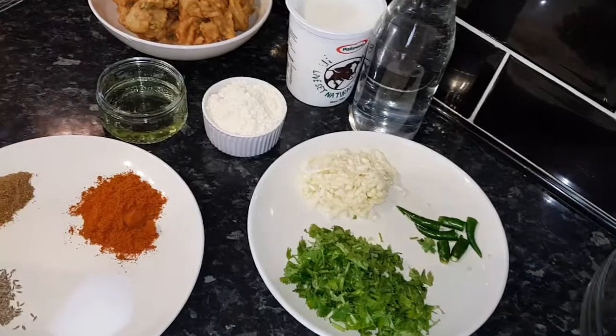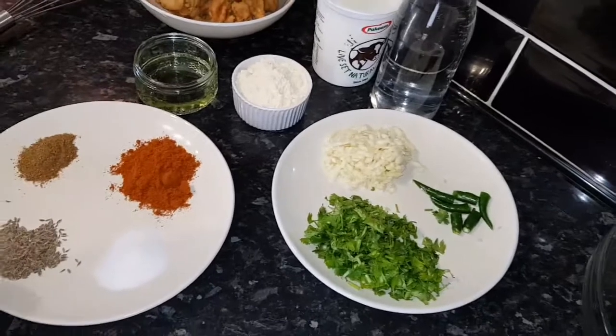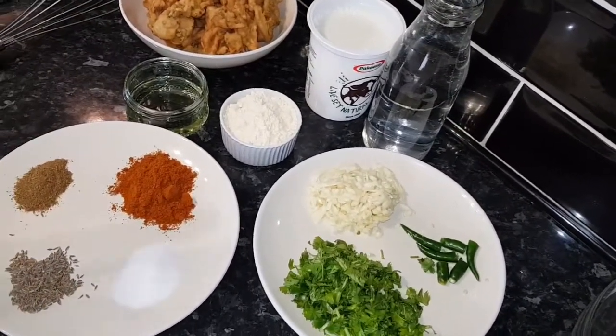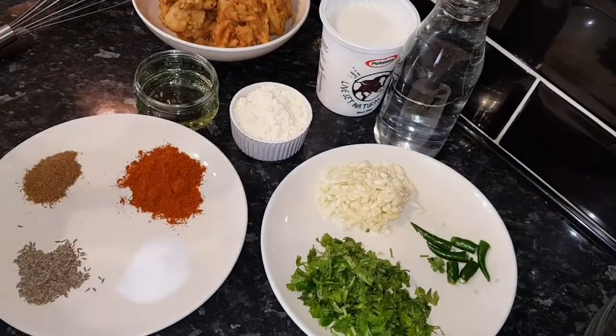Hello everyone, hope everyone is okay. I am going to show you Pakoda curry today. This is very famous in Asia. So for this Pakoda curry we need ingredients.